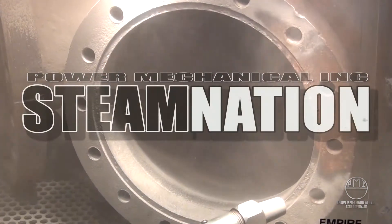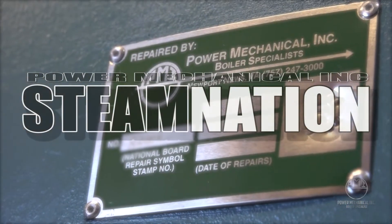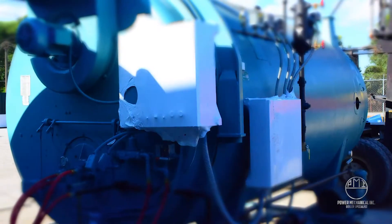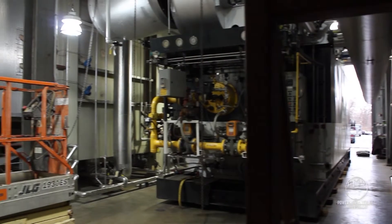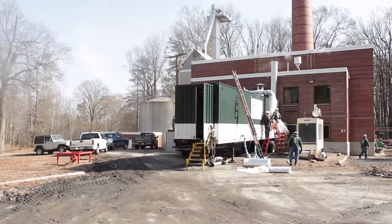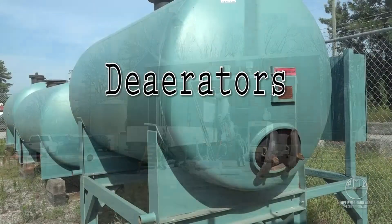Welcome back to Steam Nation. We've recently looked at the importance of quality feed water for boilers in the process of making steam. As mentioned, some plants require additional equipment to prepare the water being used for the process. This week we'll take a look at one of the best things a plant can add to its arsenal for quality steam production: de-aerators.